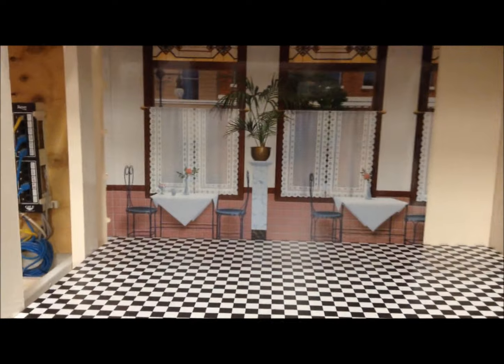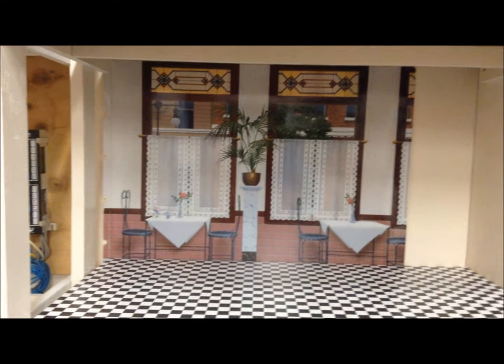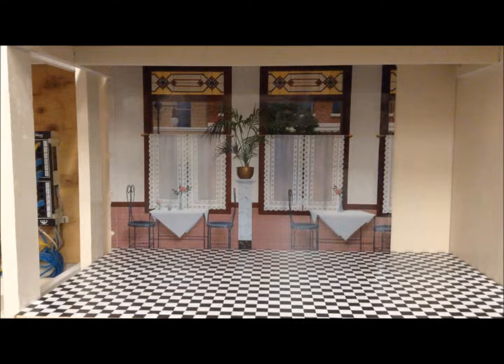This room is almost done. We just put in the floor, which is checkerboard contact paper — I think it looks great. Stay tuned for the rest of the dollhouse.